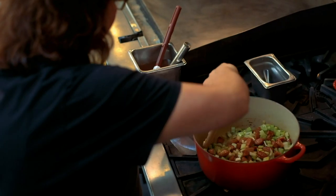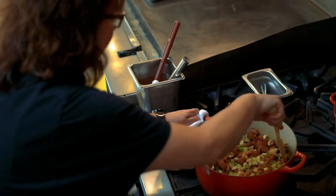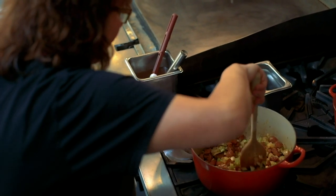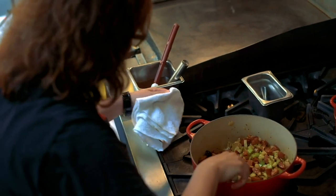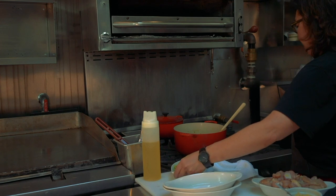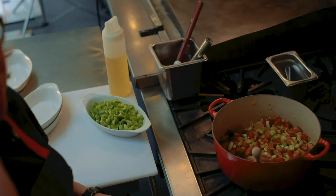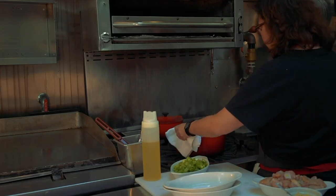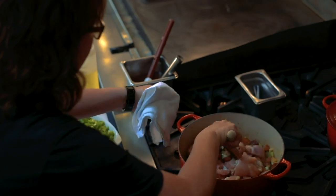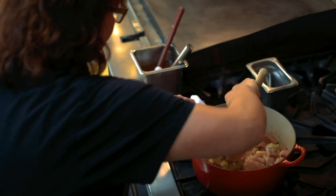Let this go for a minute. Whenever I'm cooking these kinds of lower, slower dishes like gumbo, étouffée, jambalaya, I always add my bell pepper closer to the end. Bell pepper has a lot more water in it, and I don't want it to disintegrate before the dish is done — I like to see my bell pepper as well as taste it. Next we're going to add equal amounts of chopped chicken thigh to andouille sausage.